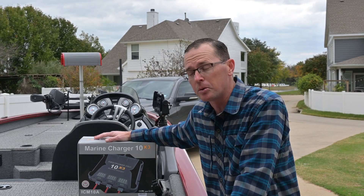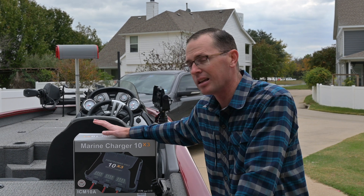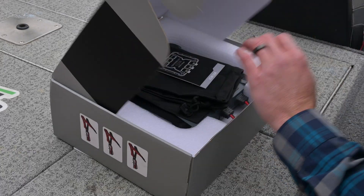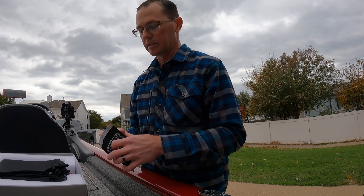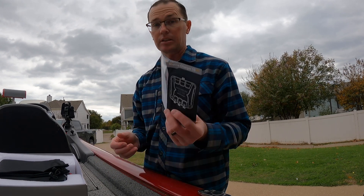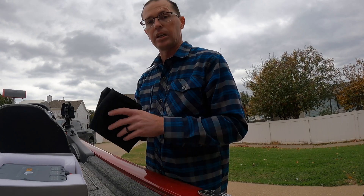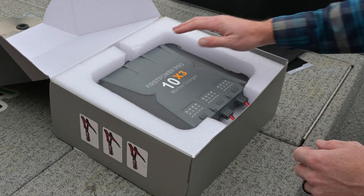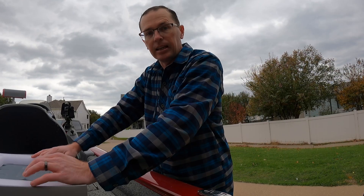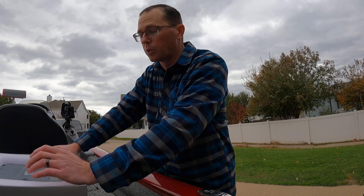It's IP68 waterproof, so it's totally fine for a marine application such as this. Let's go ahead and see what's in the box. We have our manual, which gives you the details on how to install it, the features and functions, and the different buttons on the front. It also comes with a bag, so if you choose not to permanently install it you can carry it around. And then we have the charger itself — IP68, a waterproof solution perfect for marine or outdoor applications.